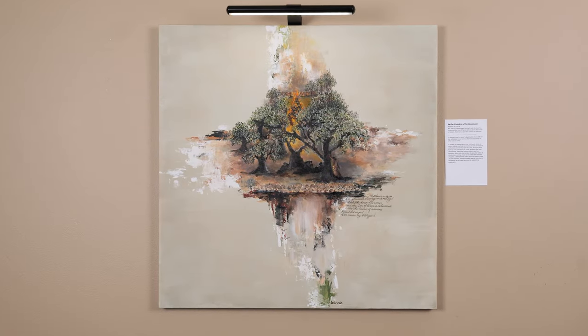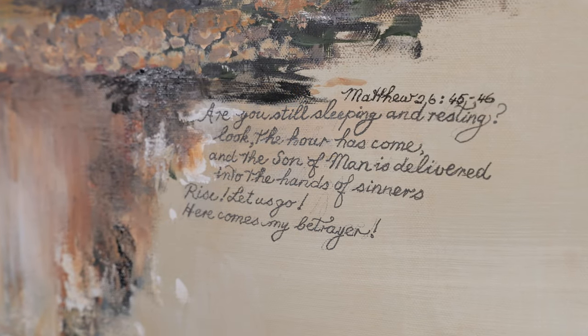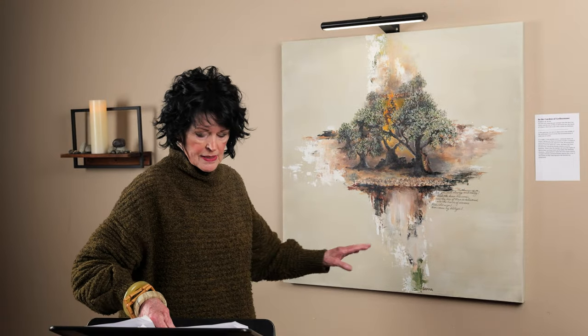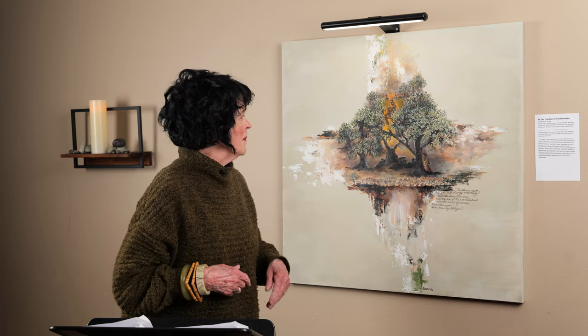This next painting is the Garden of Gethsemane, and my inspiration came from Matthew 26, verses 45 through 46. 'Are you still sleeping and resting? Look, the hour has come, and the Son of Man is delivered into the hands of sinners. Rise, let us go. Here comes my betrayer.' Again, this story is set in the unfinished cross so as to depict the foreshadowing of what was to come. I've been thinking of painting this series and this scene for many, many years — this scene especially. I had it visualized and planned long before the others.